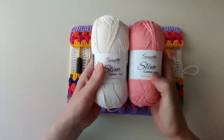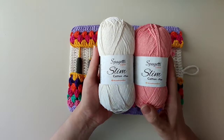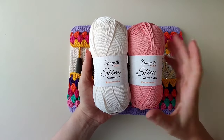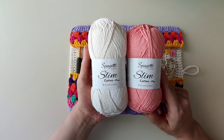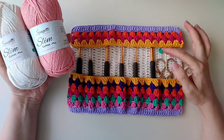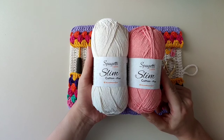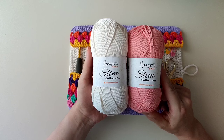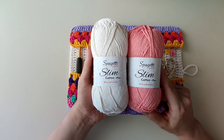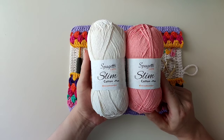İp olarak ben Spagetti Yarn'dan aldığım Slim Cotton Plus ipleriyle ördüm bu çalışmamı. Bütün çalışmalarımda Spagetti Yarn'ın iplerini kullanıyorum arkadaşlar, hepsinden de çok memnunum. Slim Cotton Plus ipleriyle çok fazla kıyafet, çanta, şapka, kılıflar, kitap kılıfları gibi çok fazla çalışma ördüm. İndirim kodu 'Bir Sepet'; 500 TL'lik alışverişlerinizden 60 TL indirim kazanırsınız, yaklaşık 2-3 ip indirimli gelir.